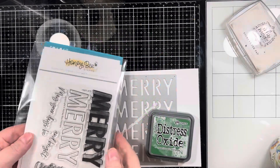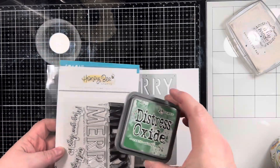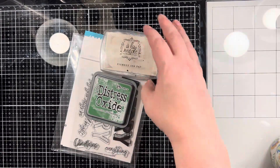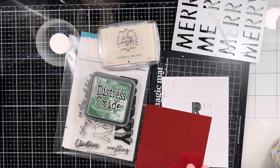Hello, my crafty friends. It's Marie from Marie's Vermont Creations, and it is day 22 of the Countdown to Christmas card series with Michelle from Scrap Secrets. The theme for today was shadow stamping or stenciling. I'm going to do some shadow stamping — I have never done this before, so this is my first time.